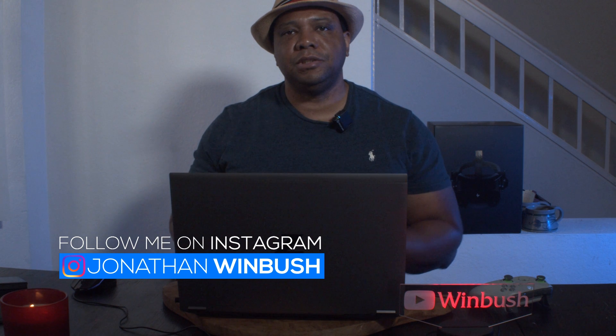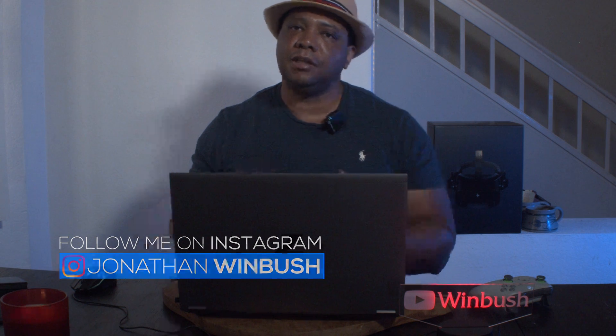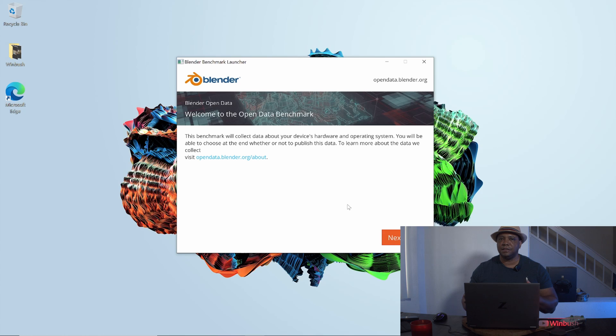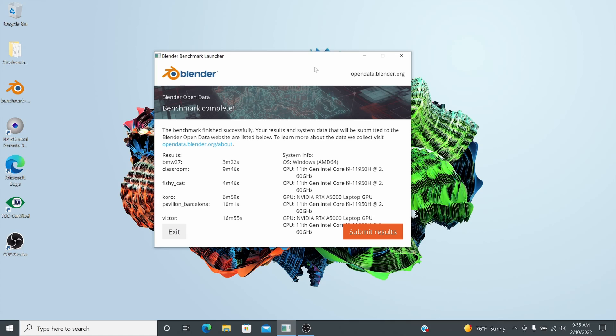The last benchmark I ran was Blender — software I don't personally use but many of you do, especially since it's free. I ran the benchmarking tool against the GPU and also against the CPU. GPU rendering is much faster, and I would recommend going that route, but both sets of numbers are still impressive for this machine.